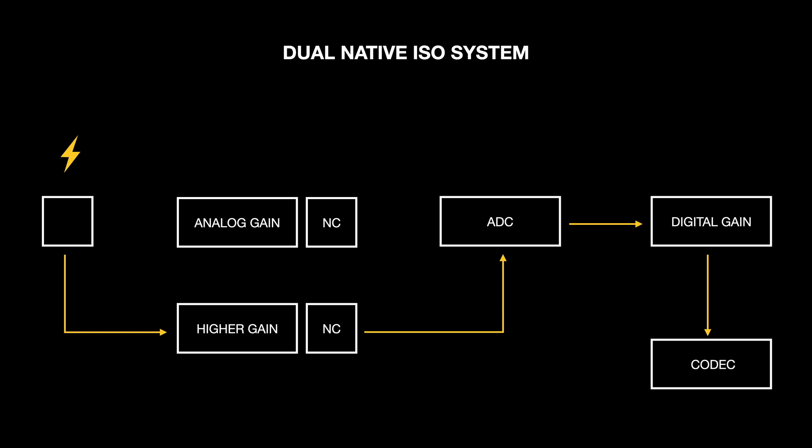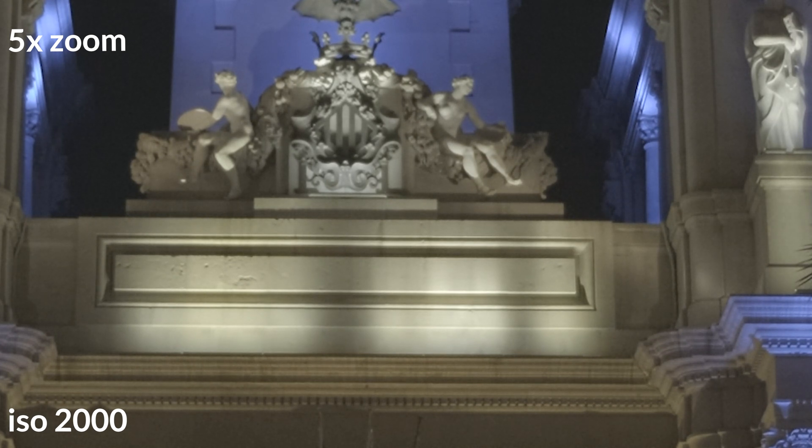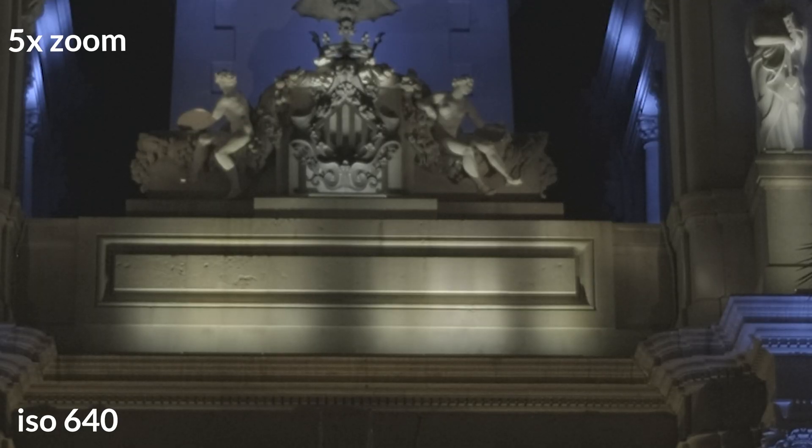The important part is that the higher native ISO is achieved without needing gain amplification, so the noise performance of the high ISO circuit is very similar to the lower ISO circuit. In other words, they should have similar results. So on your Fujifilm XT4, you have two different amplifiers.